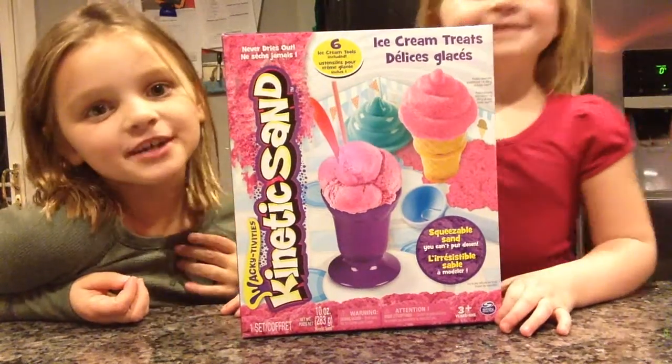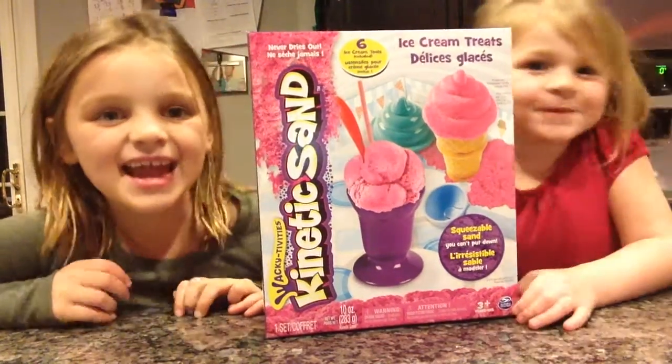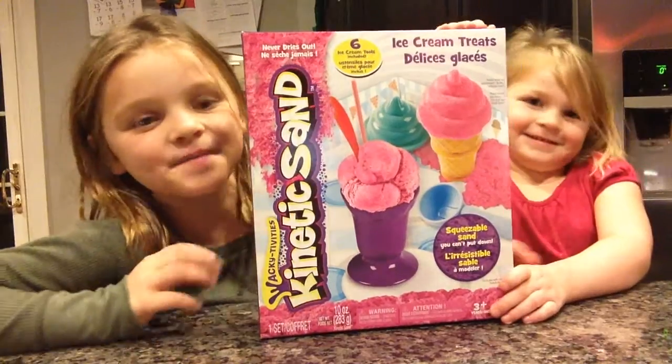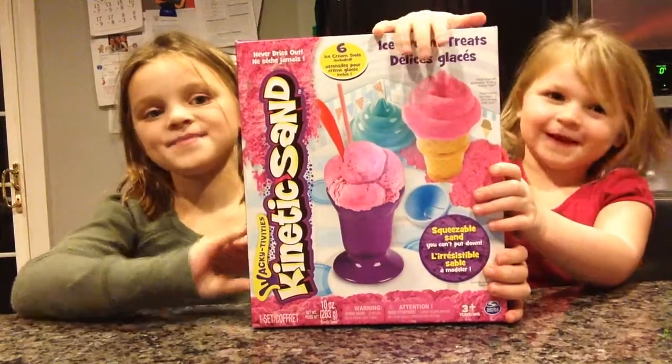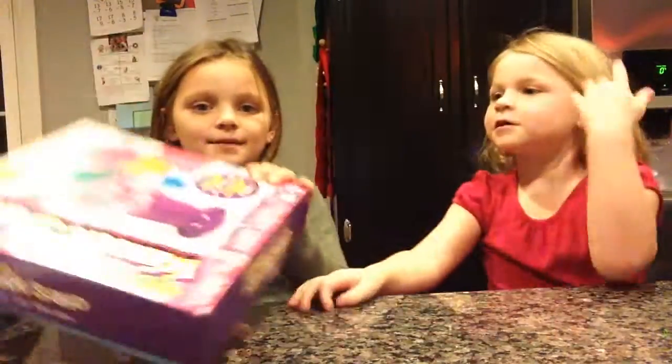My name is Morgan from BMR2. This is Louise from BMR2. And today we are going to show you the ice cream Connecticut ice cream maker, and here's what it comes with.